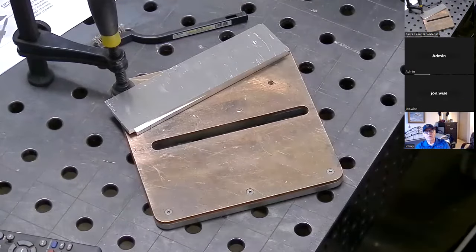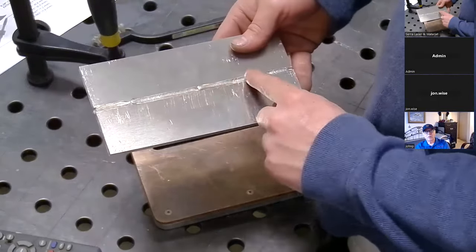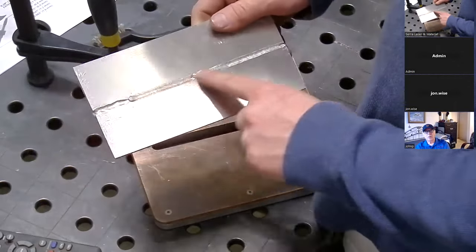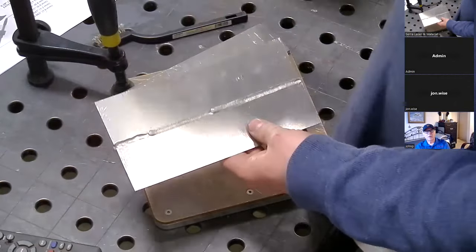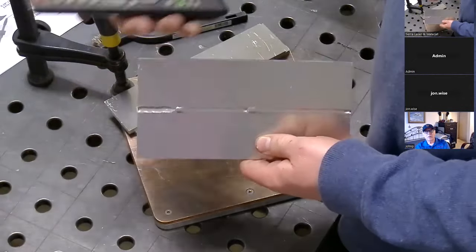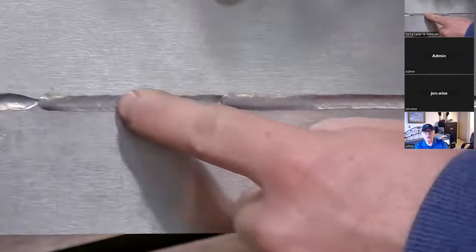It was welded from this side. The parts were butted together with no gap and no bevel, and the weld went all the way through to the other side. This one was too much power — I had it on 2000 watts. This section was 1800 watts, which is probably the setting I would judge based on — that's the settings they recommend.